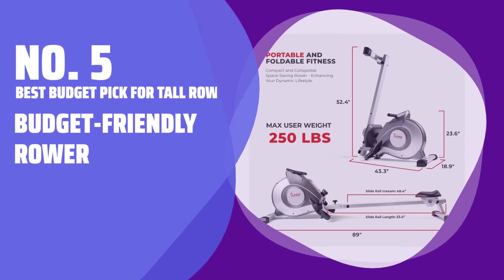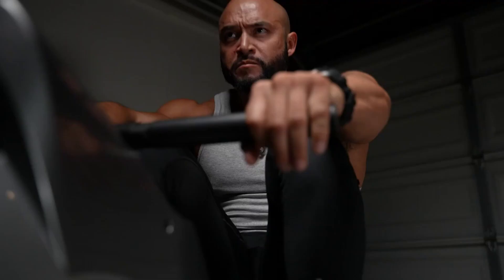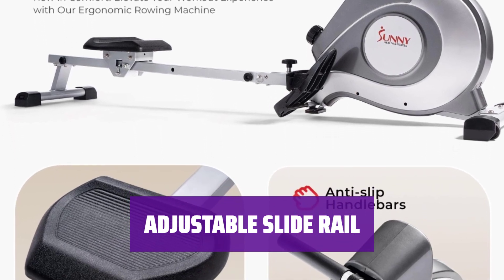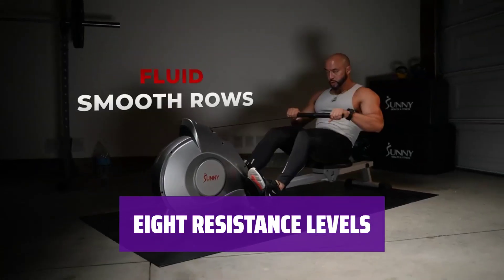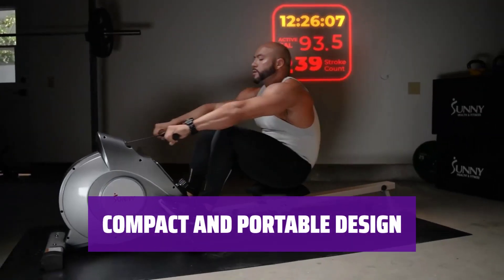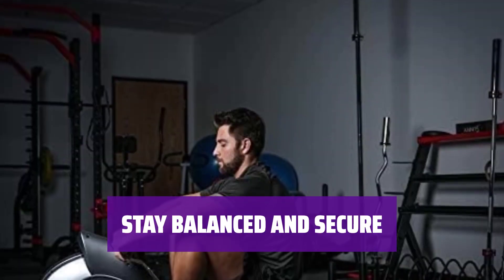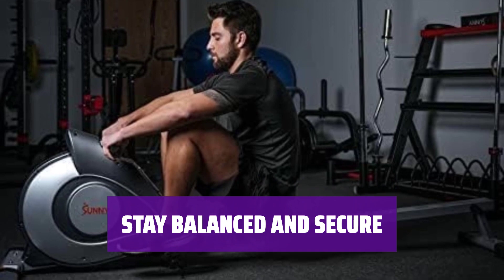Number 5: Best Budget Pick for Tall Rowers. Keep your workout budget-friendly with this rower that offers smooth resistance without compromising quality. The 48-inch long slide rail accommodates rowers of all heights, ensuring a comfortable workout experience for everyone. Choose from 8 different levels of resistance to challenge yourself and track your progress with the LCD console. Easily move this machine with built-in wheels, fold it up for storage, and enjoy stability with non-slip foot pads and straps.